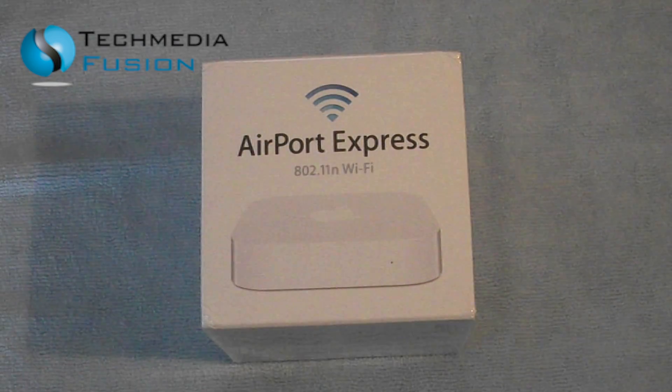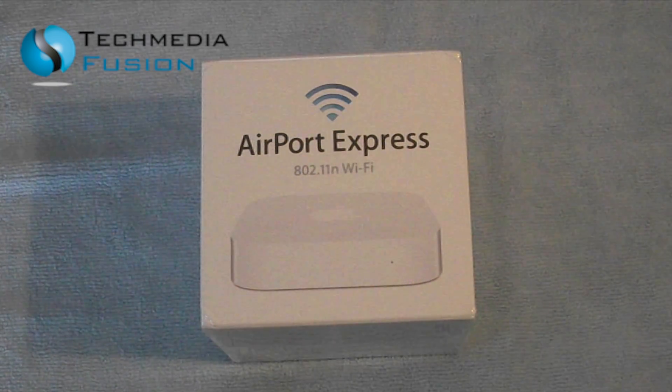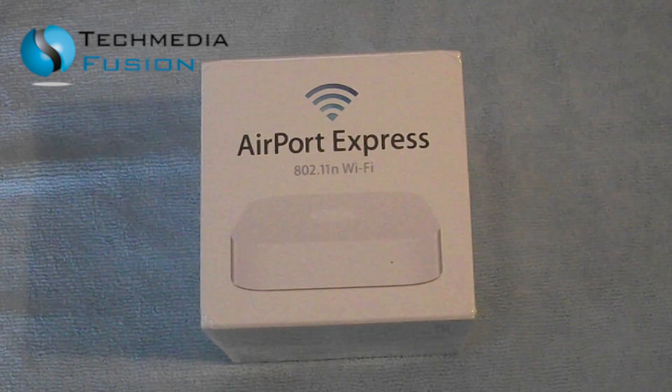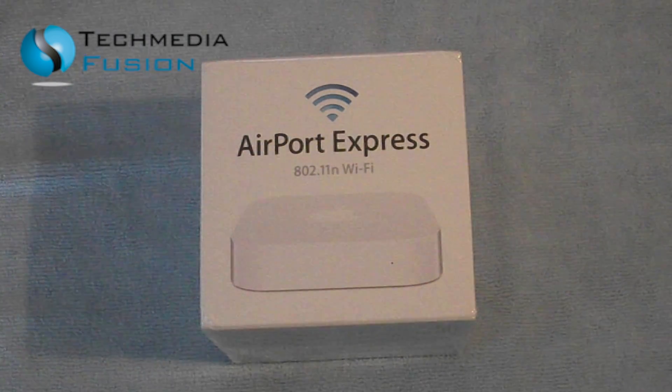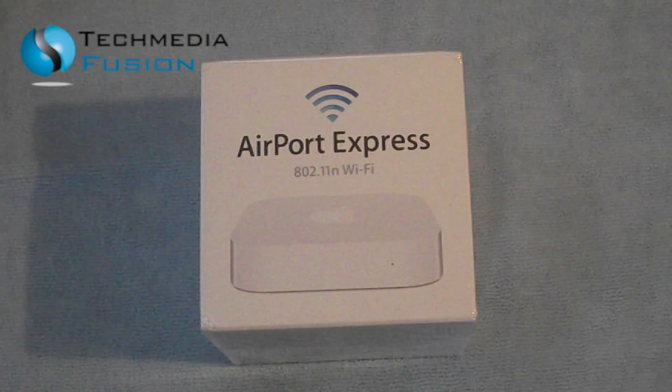I just want to point out that the majority of this is relating to the mobile devices we have in our house. If we take my daughter's MacBook Air and she's using it upstairs, the signal from that is absolutely fine — so, you know, swings and roundabouts. Anyway, let's get into this unboxing of the Airport Express.